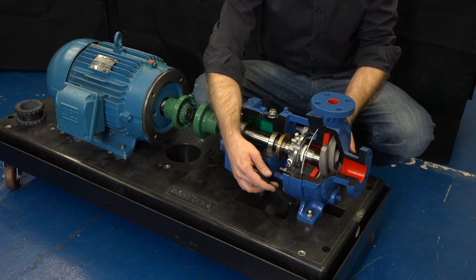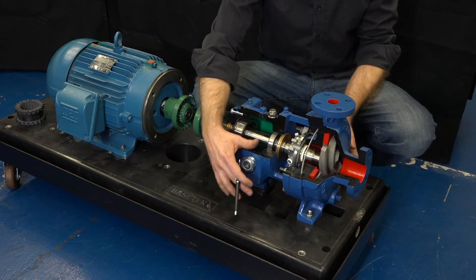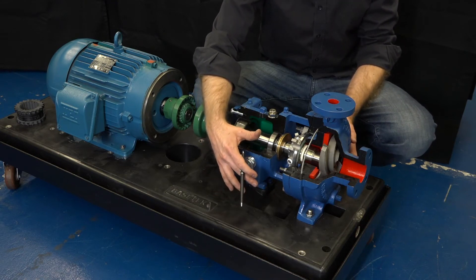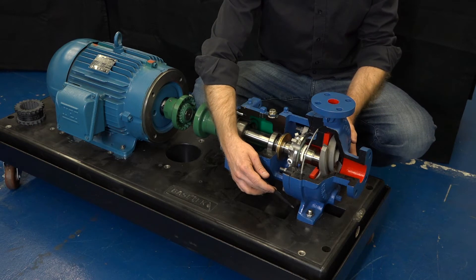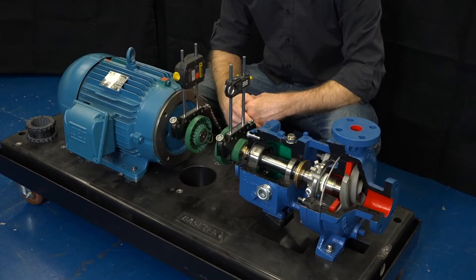Second step, we're now going to fully tighten the bolts on the pump and secure that pump firmly to that foundation. It's very important to not use shims between the pump and the base plate, otherwise you may get a soft foot condition in the future. We are now ready to perform alignment.